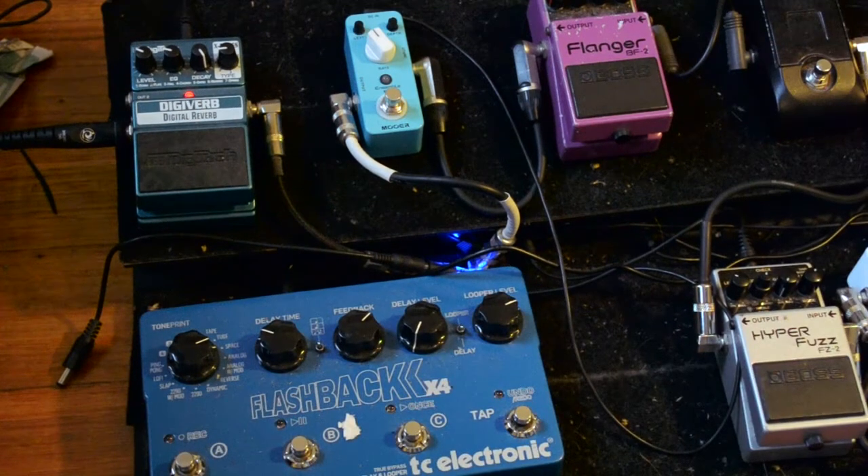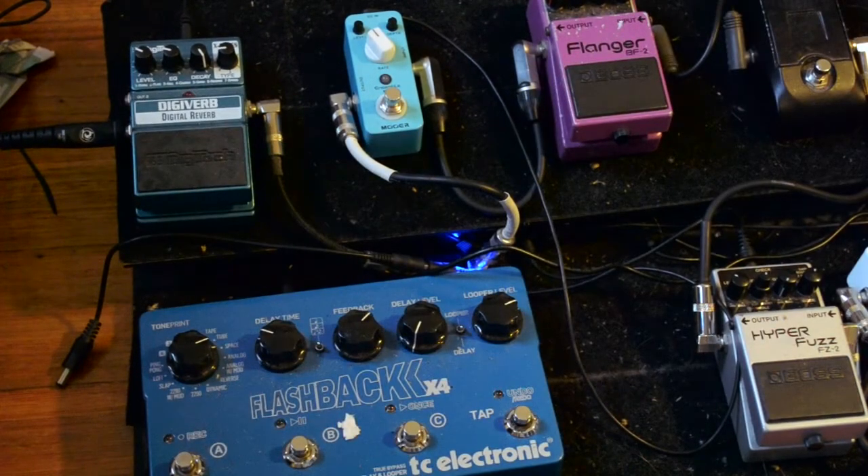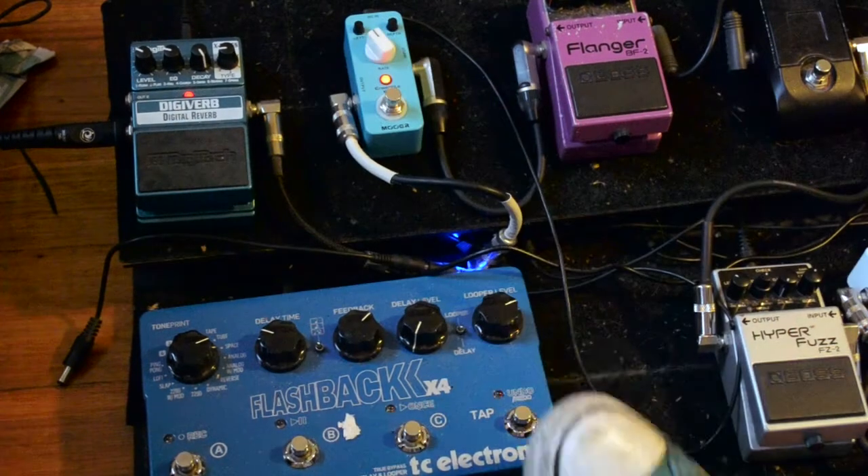This is a cheap Digivere — I think I got it for 50 bucks on eBay. I've got it on the church setting, decay all the way. Level and EQ to suit the room. It's not great, but it has a nice long tail, and I can use it for chords and single note stuff. With a combination of the boost and the delay, you can get some nice stuff.